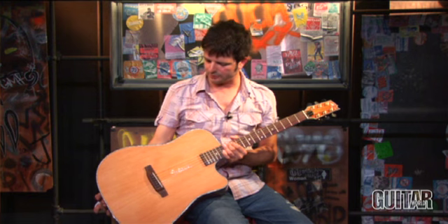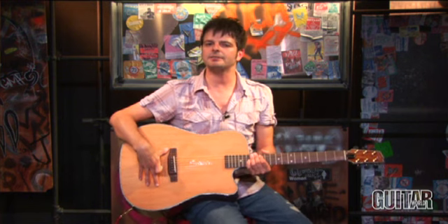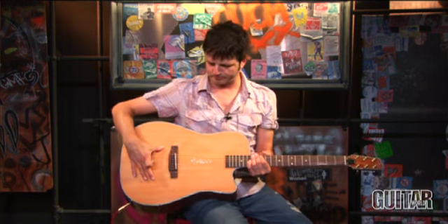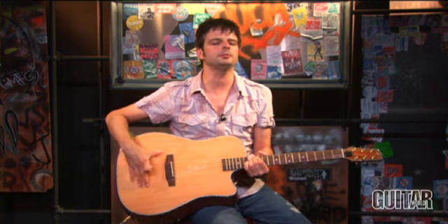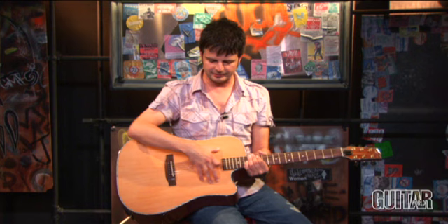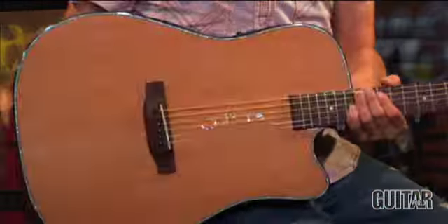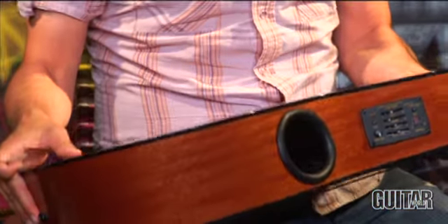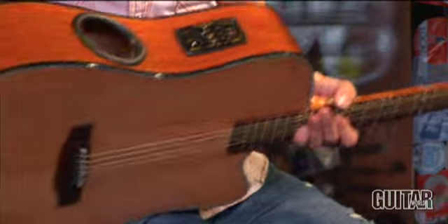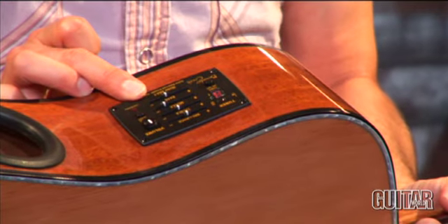This is a unique guitar because it also throws away the traditional X bracing pattern. What they have now is a suspended bracing pattern — the SBS system, they call it. Underneath the top are two aluminum tone bars which run parallel with the neck, offering more sustain and more string vibration. The guitar also features a cedar top, mahogany back and sides, and their brand new AB4T electronics, which gives you all the sculpting possibilities to get your acoustic tone.